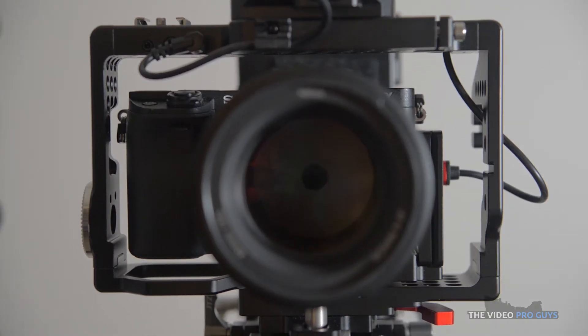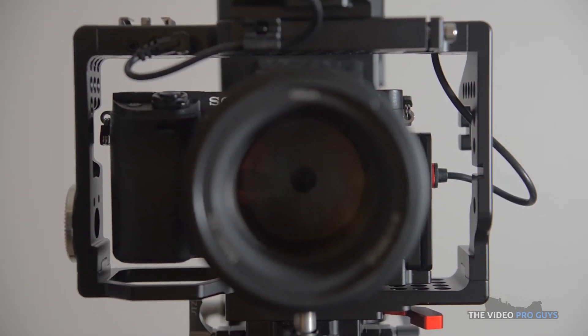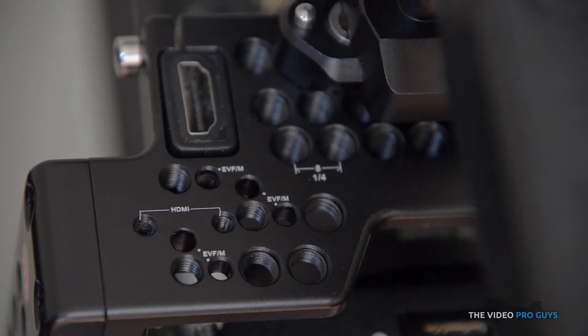The cage itself is a full body cage and since it's made for a full frame Sony camera, the A6300 is floating a little bit in it. The cage has plenty of quarter-inch screw holes all around for your accessories. On the top left side you have specific mounting points for an EVF, which includes the screws, and a second placement for the HDMI clamp if you don't want to use the vertical one already integrated to the cage.